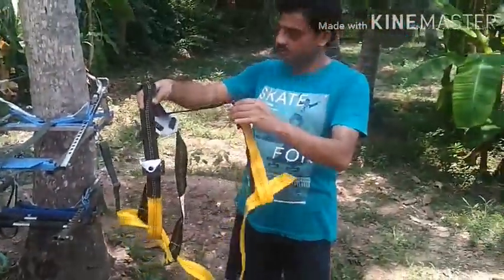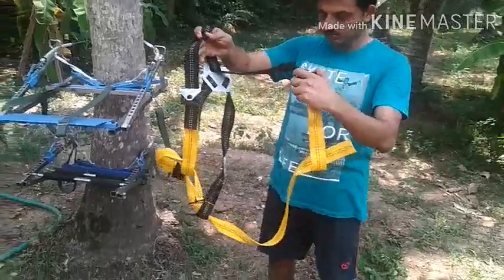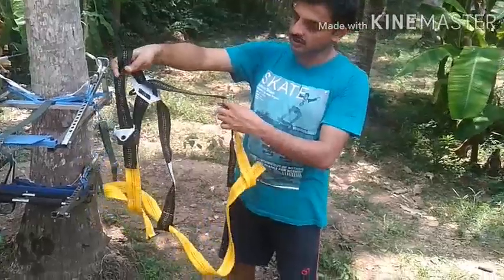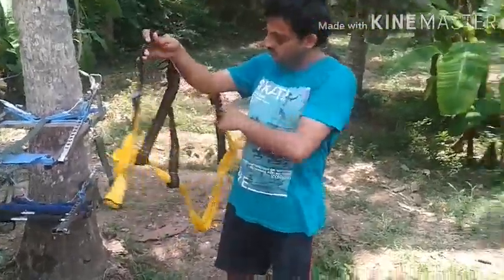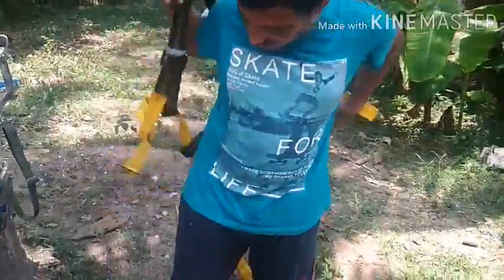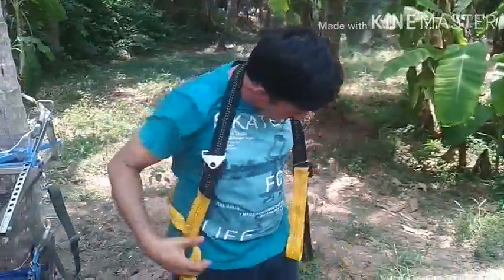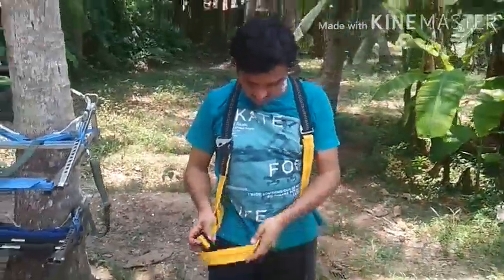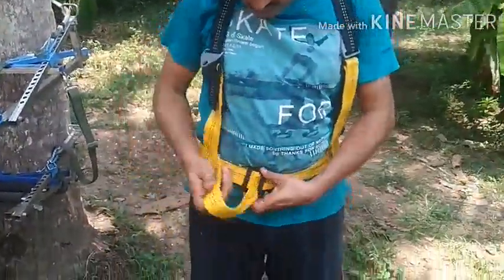This is the safety belt that you are supposed to wear before using this device. You can see black and orange belts. The orange belt covers your waist and the two black belts cover your shoulders. To wear it, put the two black straps over your shoulders, then enroll the orange belt around your waist and tighten it according to your waist length.